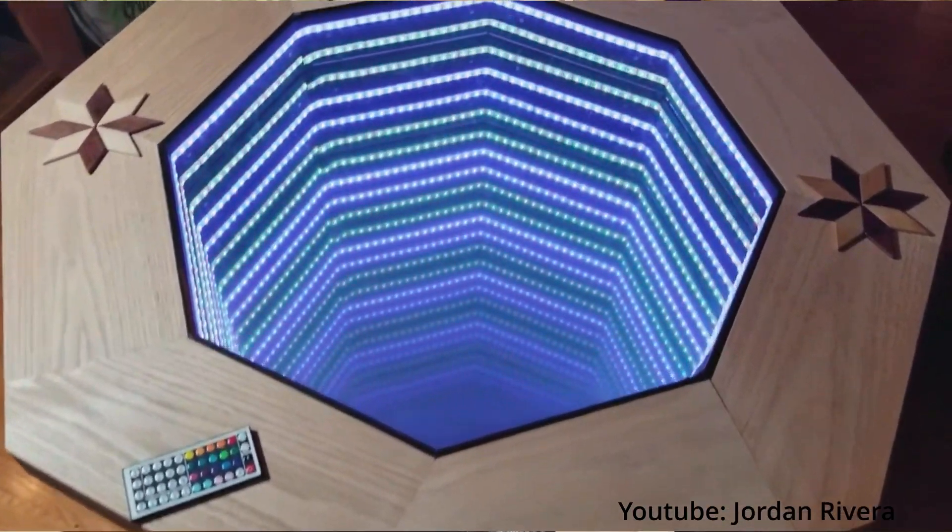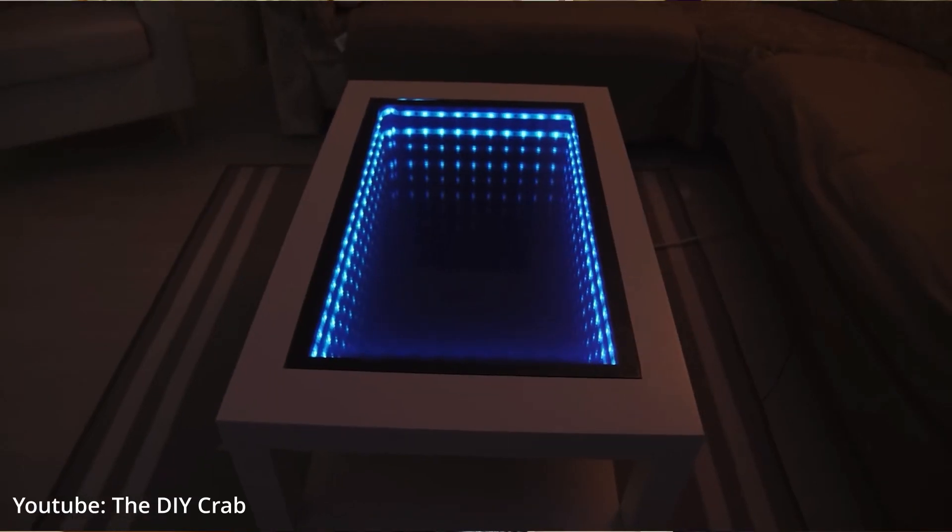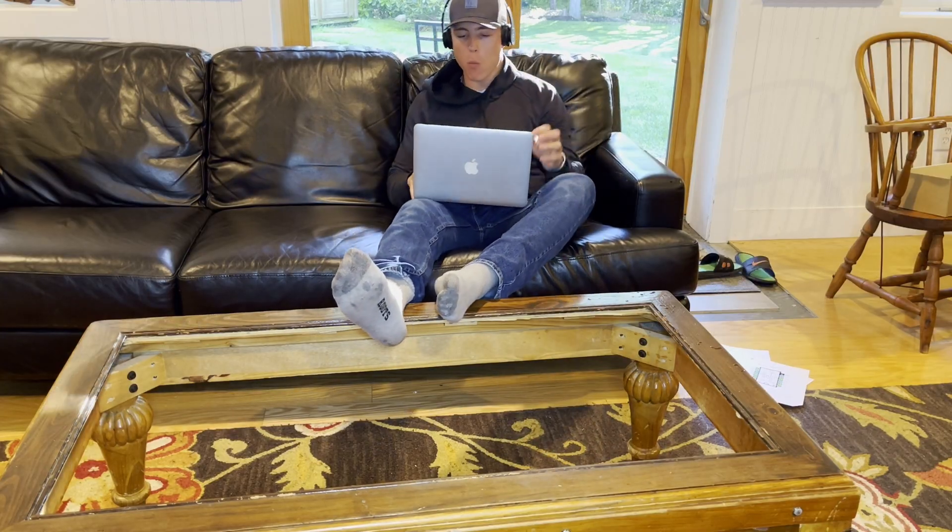I've been seeing a lot of these so-called infinity mirror tables around the internet lately, and it just so happens my table broke six months ago and I'm still living like this.